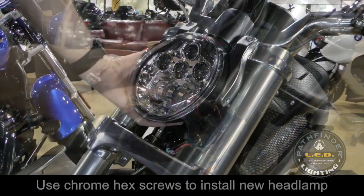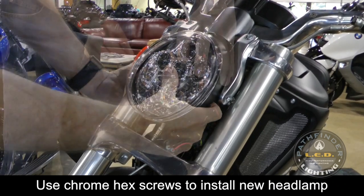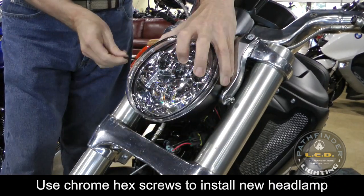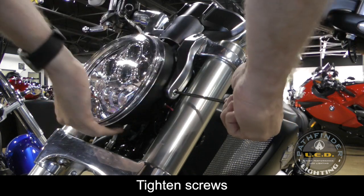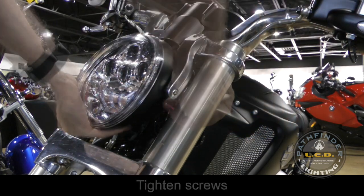Use the two chrome screws that come with the Pathfinder LED system to install the headlight assembly on your motorcycle. Make sure to adjust the headlight angle according to factory specifications.